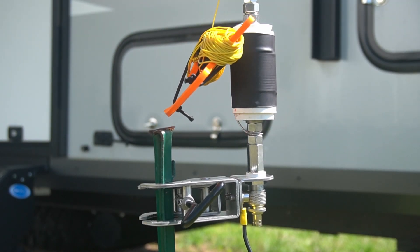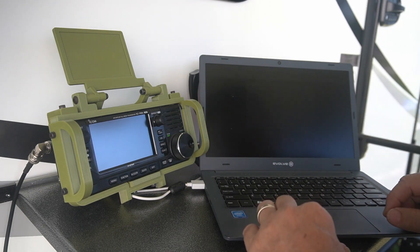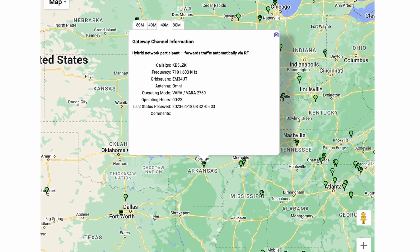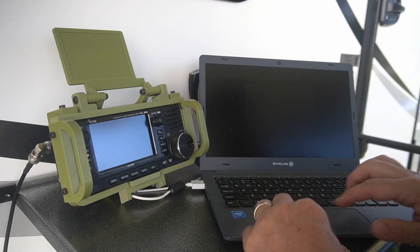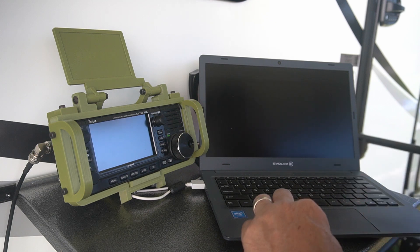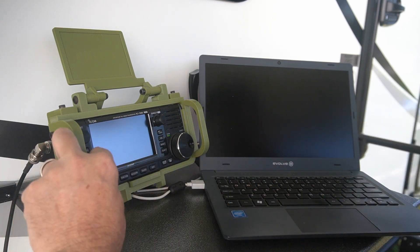Give me a couple of minutes to get this set up and let's test the 40-meter NVIS communication and see if we can get a Winlink connection. I'm not entirely sure the display is going to show up on camera out here in the bright sun, but I am using KB5LZK for my connection attempt. That station is located in Arkansas, about 500 kilometers away. We're running only five watts with the IC-705 — let's see if we can get a connection.